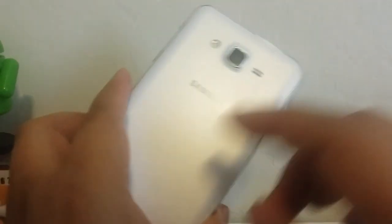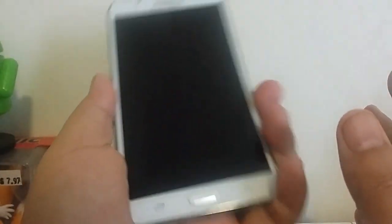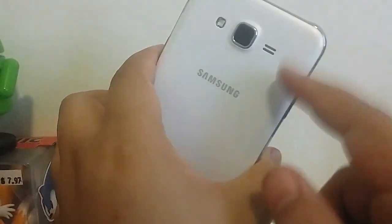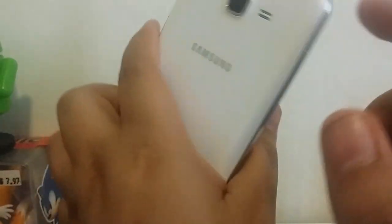Here's the Samsung Galaxy J7. As far as the build of the device, this is a pretty solid device. Yes, it is made of plastic with chrome plating on it and glass up front, but at the end of the day this device still does what you need it to do. I do love where the headphone jack is placed — I think it's better placed on the bottom. The speaker would be nice if it was on the bottom as well, but for being on the back it's not too bad.